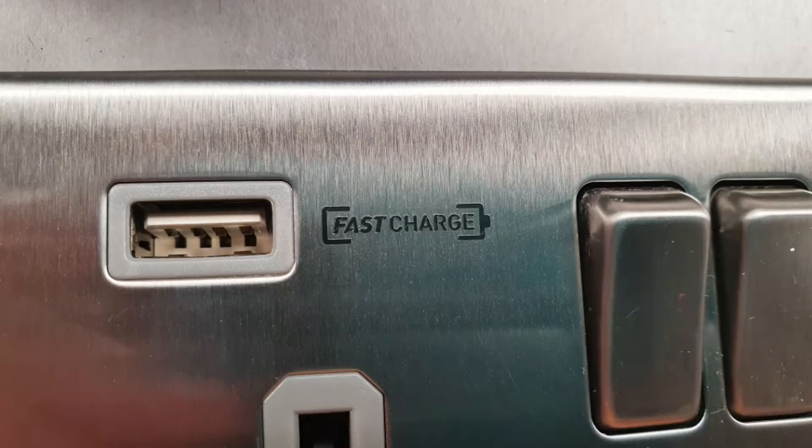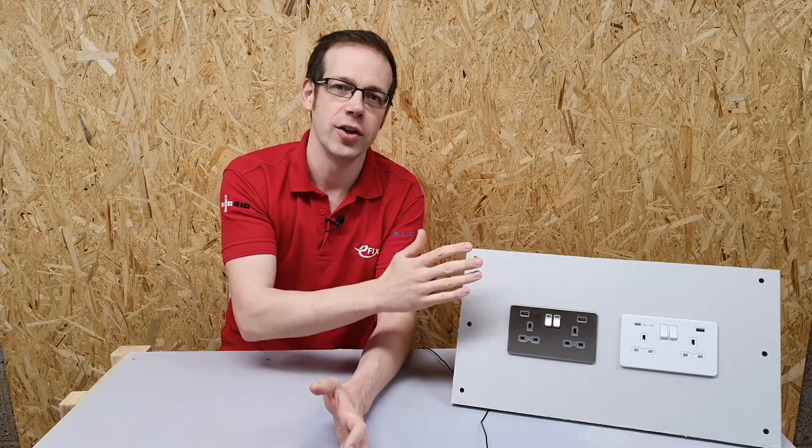But what do we mean by the term 'fast charge'? That word is not just a random statement — you can't just put 'fast charge' on something and expect it to behave quicker, although some manufacturers do claim that their sockets are fast charging USB outlets.